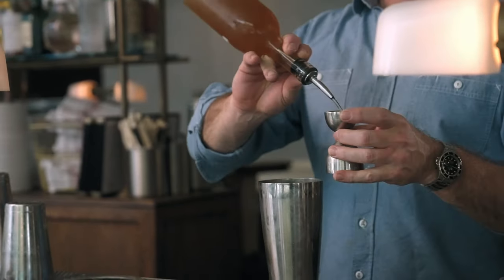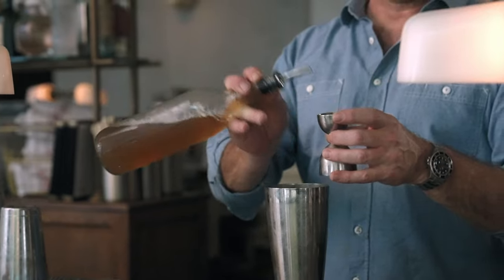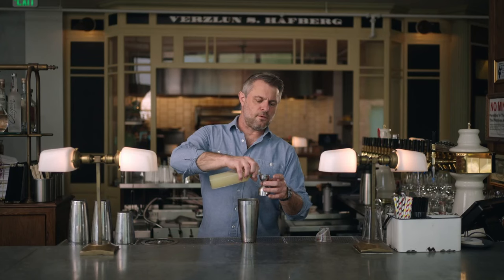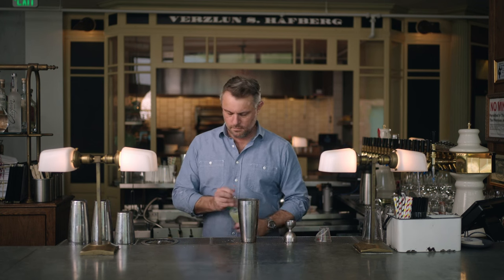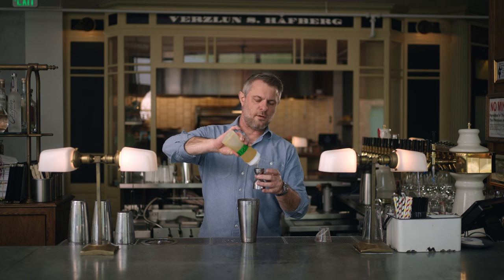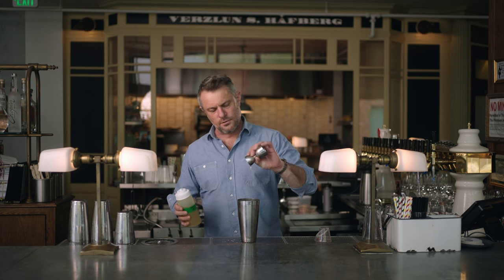So two and three quarters of an ounce of this mix, one full ounce of lime juice, and another full ounce of that two-to-one pineapple syrup we just made.